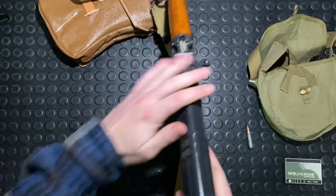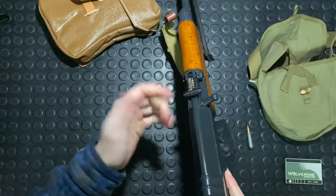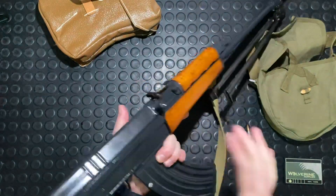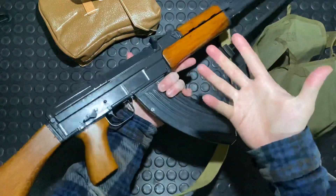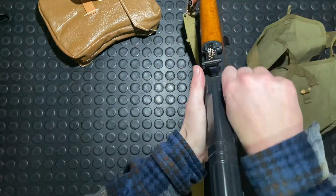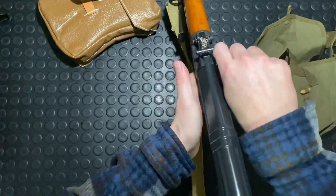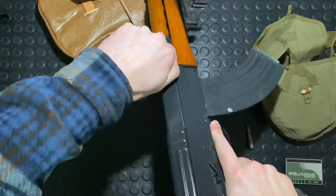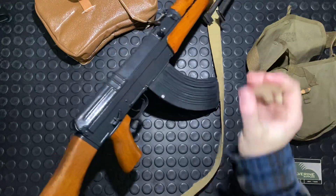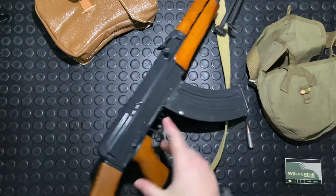The charging handle is a bit upswept — not quite Galil style where it's basically vertical. Because this gun was designed to be used without optics in 1958, that's fine. You can still swing over with your left hand from the right side pretty easily. Modern variations have them at 90 degrees so you can clear optics.